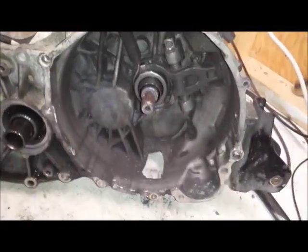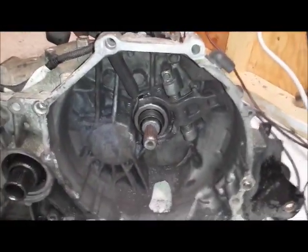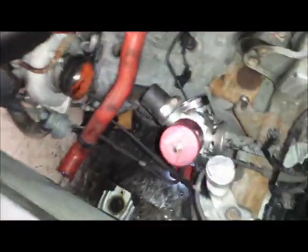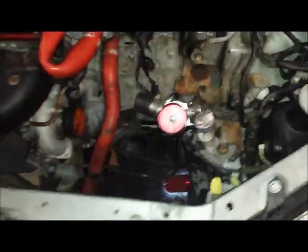Picking up with the transmission back in, bell housing bolts in, rear mount done. I went ahead and hooked up the slave cylinder just to be able to test the clutch. This is definitely a lot of work — by far harder than doing Hondas. This is ridiculous.